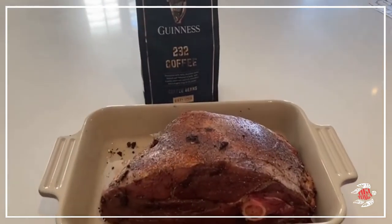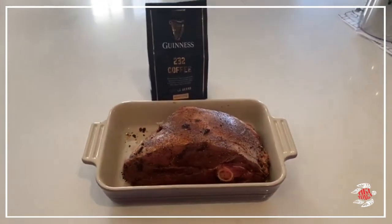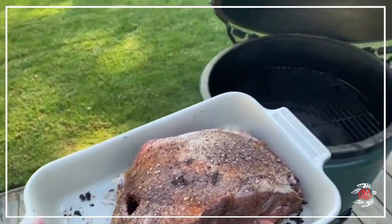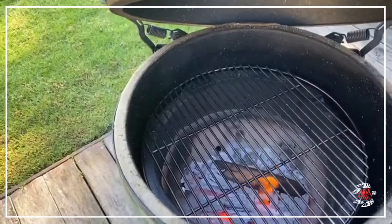Look at that beauty — ready to go into the barbecue. In she goes. Nothing quite like the Big Green Egg.